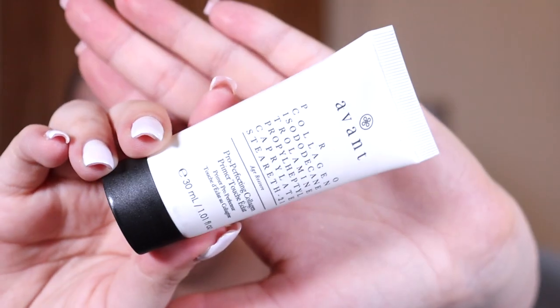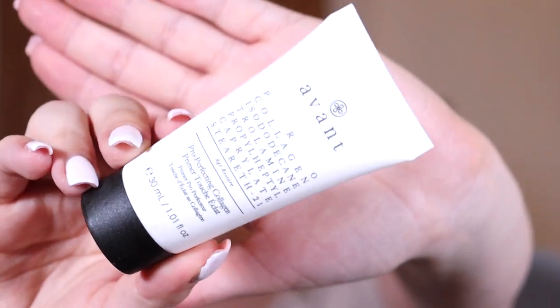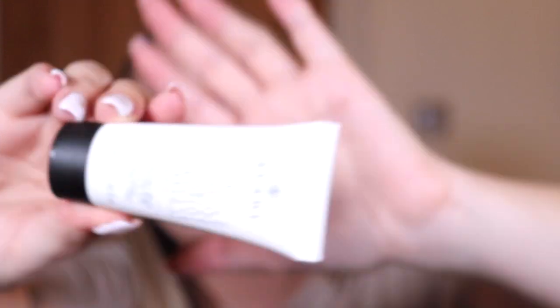Next you get something by Avant, which I know is a super expensive brand — I'm pretty sure this is like £90 or something ridiculous. This is the Pro Perfecting Collagen Primer Touche Éclat — probably butchered that again — but this is what it looks like. We've had tons of Avant skincare in the past. It's super expensive, so very bougie.